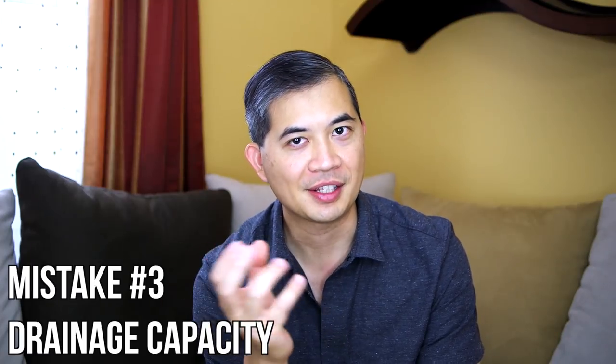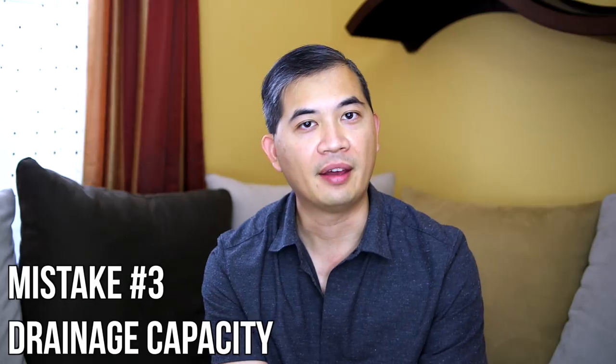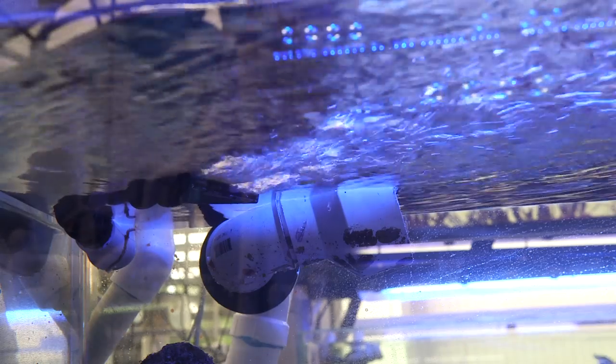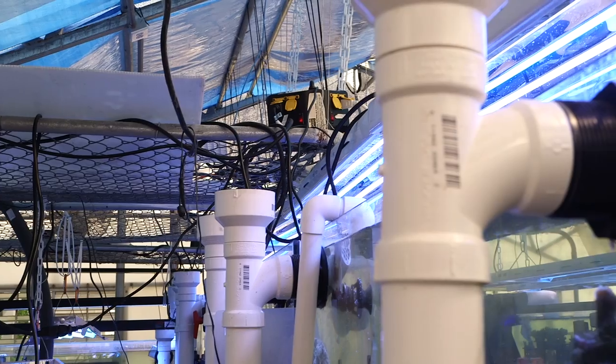Number three is a design issue: completely underestimating the need for drainage capacity. This really applies to folks who have sumps and some sort of overflow system that takes water from the main display down into a sump. Oftentimes I see somebody with a pump that has a one-inch output, so they plumb all their lines with one inch — but their drain is also one inch. A passive drain only has so much capacity, and that pump pushing water through that one-inch pipe could greatly exceed the drain's capacity. So when in doubt, go as large as you can.